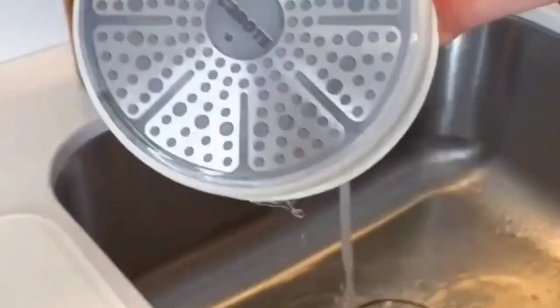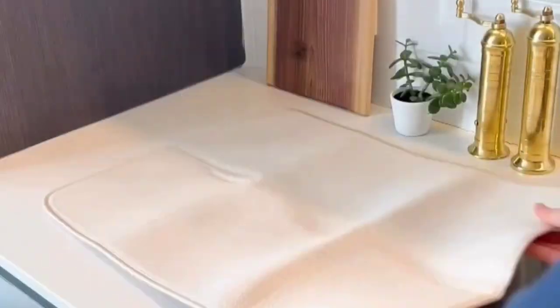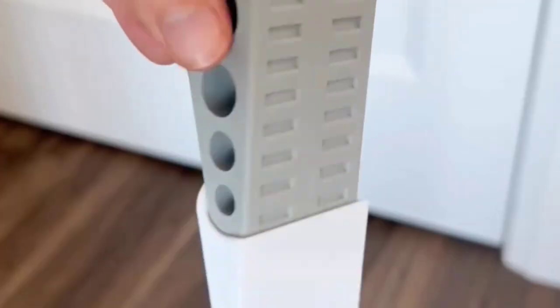This absorbent dish mat is perfect for when you need to hand wash a few dishes. After it dries a bit you can fold it up and put it away. It also comes in a larger size if you have more dishes to dry, and both are machine washable.